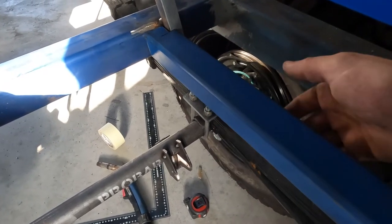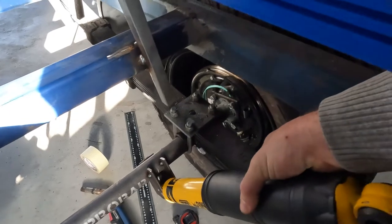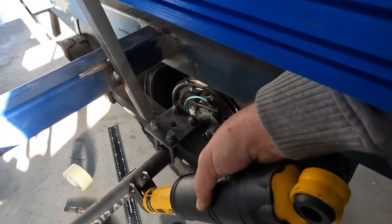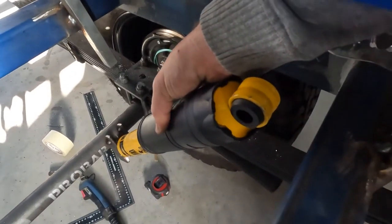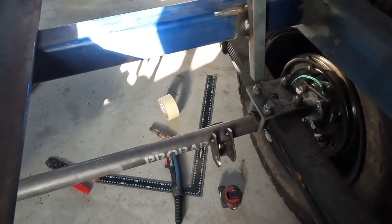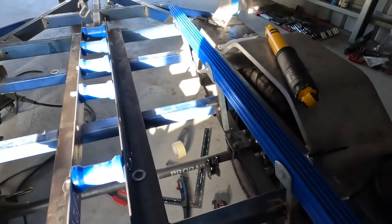I wanted the shock here and they say no more than a 30 degree angle, though this is about 50 to 60 degrees something like that. So I basically just measured from there to the 470mm, checked out where the top one's going to be, and that's how I got that roughly 60 degree angle on the lower mount. I'll finish this side, put it in, just make sure it all fits and sits right, then do it on the other side.